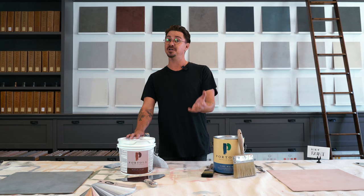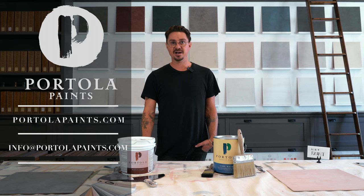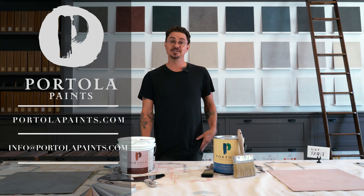All this information is available on our website, portolapaints.com. We have videos, FAQ, coverage rates, pricing — all of that is available. You can purchase online or purchase and pick up in store. We're also more than happy to help assist on the phone or through email. If you have questions about color, custom inquiries, anything like that, we are here to help. Feel free to give us a call or reach out through email.